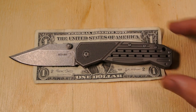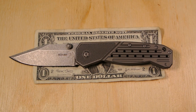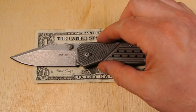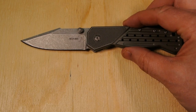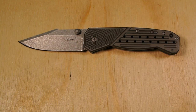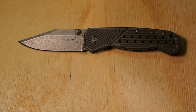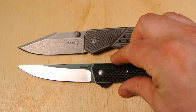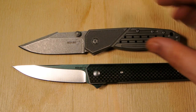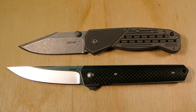Here it is against the dollar bill for size reference. Since I recently reviewed a Boker I have them handy, so let's use them again. Here's the Quaken with the carbon fiber scales for comparison.